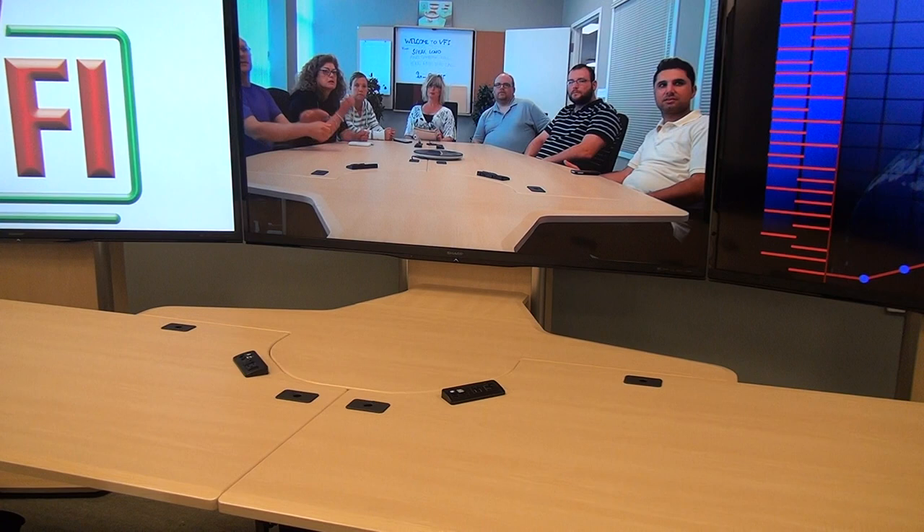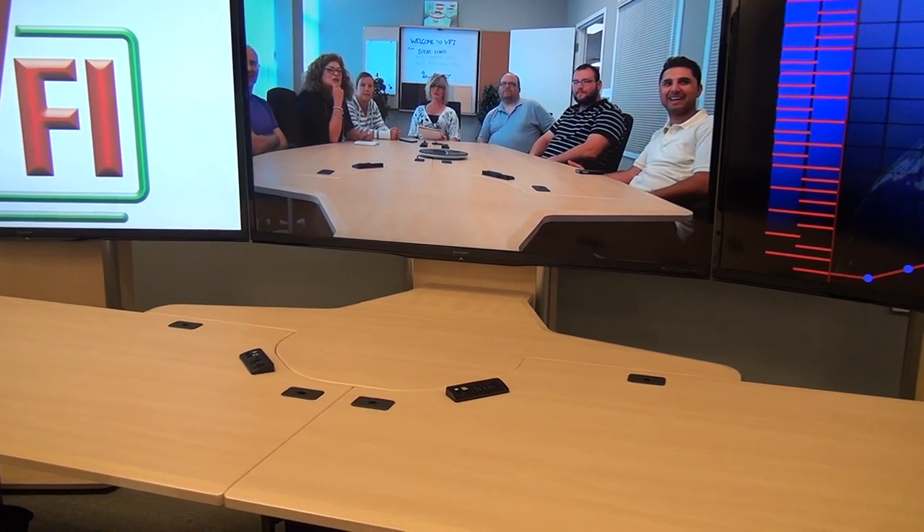As you can see on the table surface, there are many cutouts. We do those cutouts depending on what electronics you're going to put into the table — whether it's a microphone location or a cable cubby. Your table will arrive with the cutouts already established.